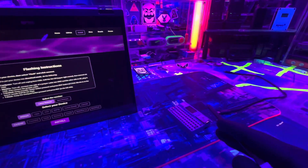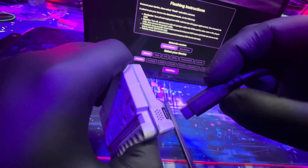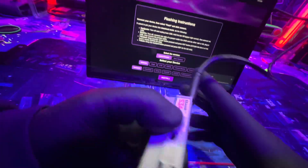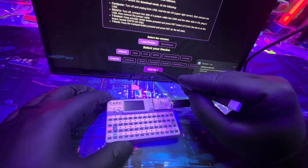Before we click Install, we need to plug the device in. Make sure it's off, then hold down the button right here while you're plugging it in. So right now I'm holding down the button and plugging it in — you'll get an indication that something was plugged in. Then go ahead and hit Install.